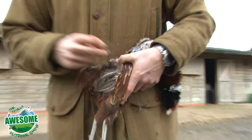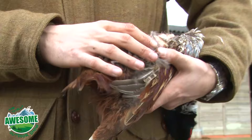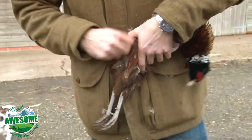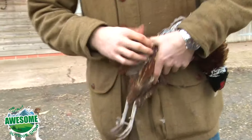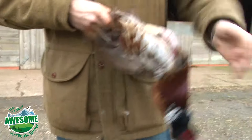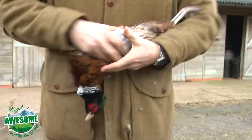We're getting towards the back of the bird. As you can see this one's pretty tattered from where it's been shot, but you've got to try and pull the skin tight — that helps prevent ripping as you take out the feathers.